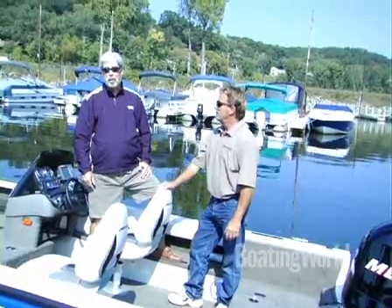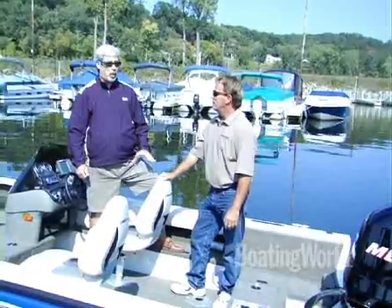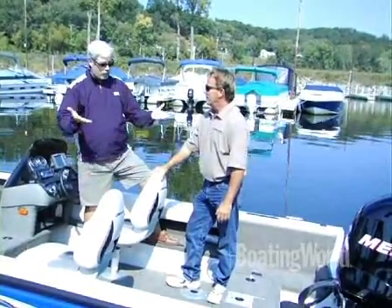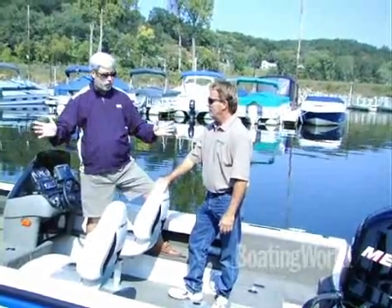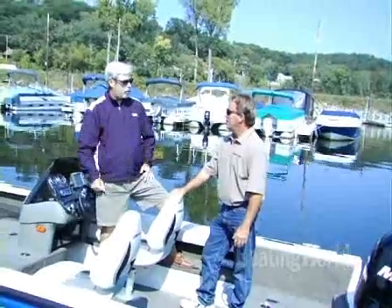Hi, I'm Alan Jones, Executive Editor for Boating World Magazine. Today I'm aboard the Crestliner 1750 Fishhawk with Steve Majors, who's the Director of Engineering at Crestliner. Steve, even though this is a 17-foot boat, it's loaded with huge features for the serious angler. Who do you think is going to be buying this boat?